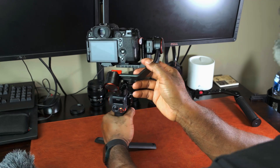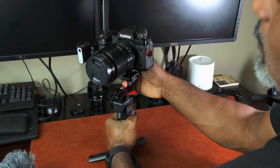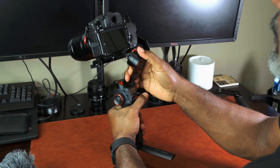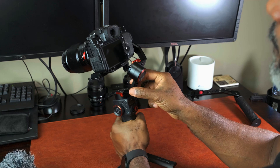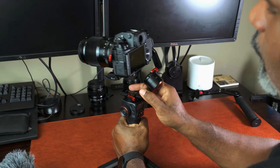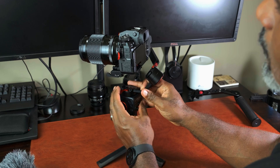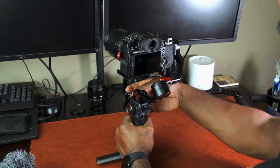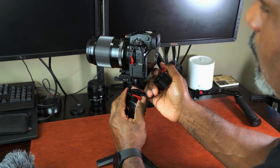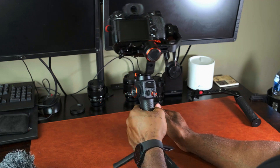Now I'll lock the top two axes. Next is the pan axis — that adjustment is done by sliding the camera back and forth. You don't want it heavily popping to one side or the other, so adjust here and slide it back. Hold it at a 45-degree angle — you don't want it oscillating. Adjust a little more; it doesn't have to be perfect, just close enough that it doesn't go back and forth.